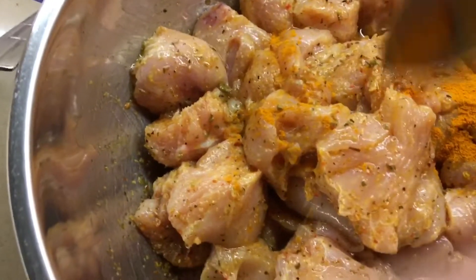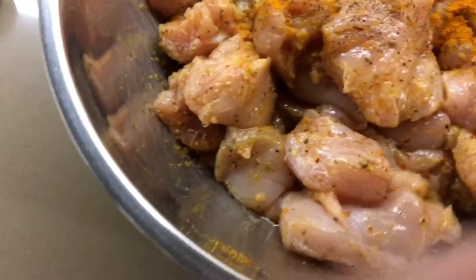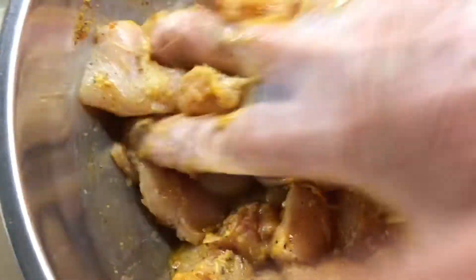When you use turmeric, it's good to have black pepper. So I'm just going to eyeball the black pepper — just a little bit — because the garlic and pepper already has some. Mix it nicely. Need more flavor, and we're going to use a little bit more turmeric. And we're going to put it in the fridge now.